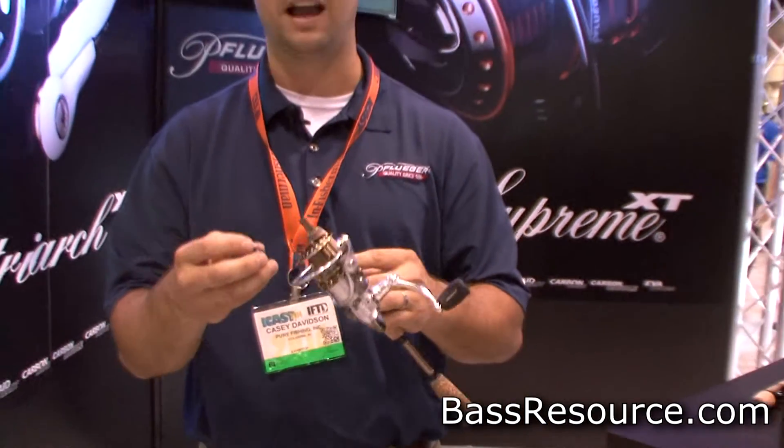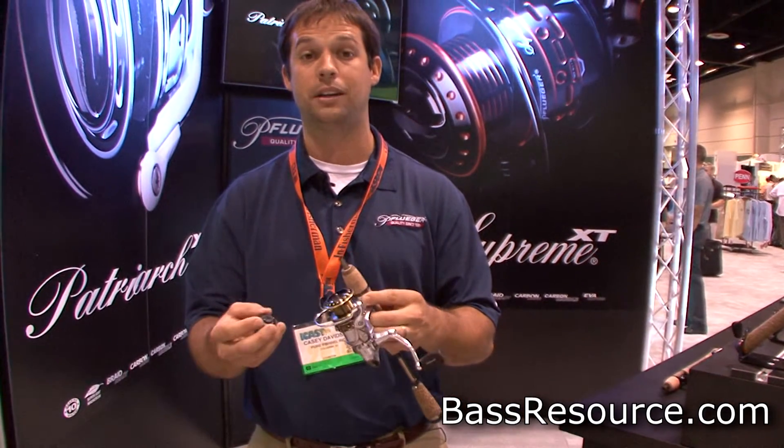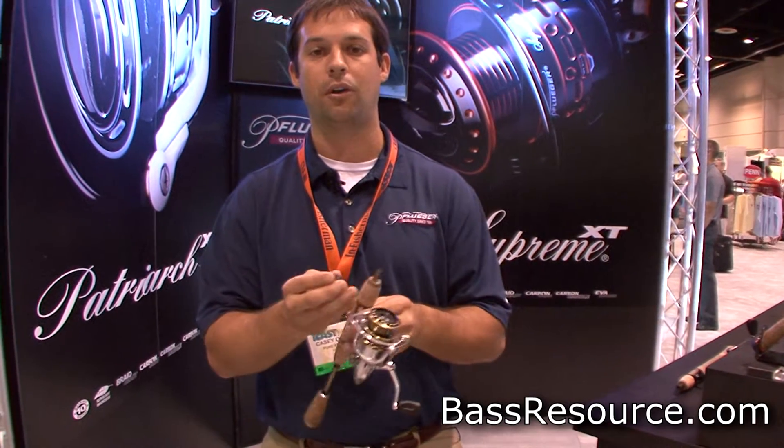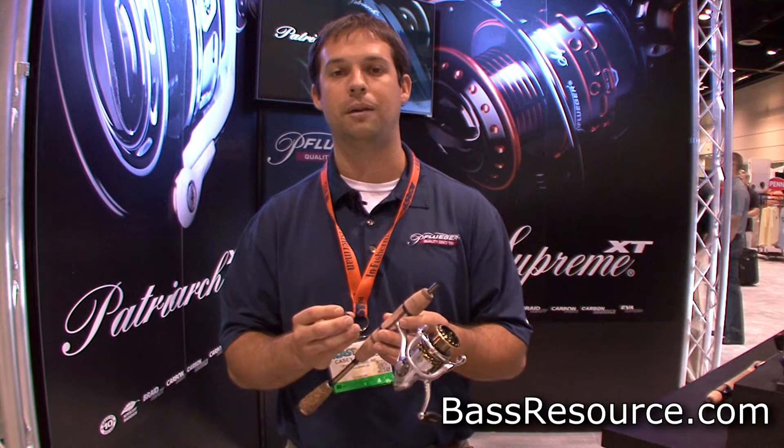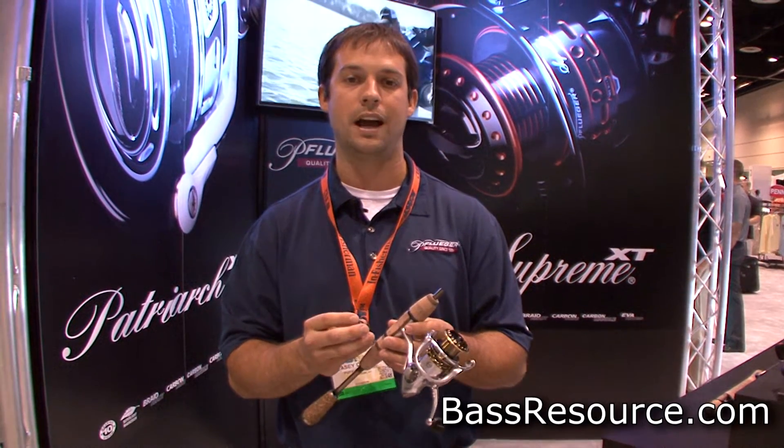These are both 9 and 10 ball bearing reels, again magnesium body and rotor. Our Supreme XT model has a carbon fiber handle and an EVA handle knob. For the money, you really can't beat these reels — they're going to retail for $99 and $149.